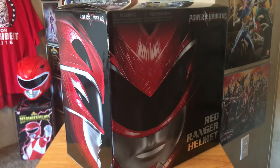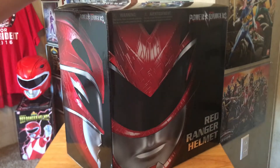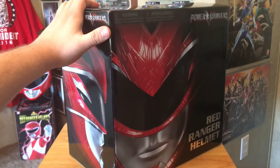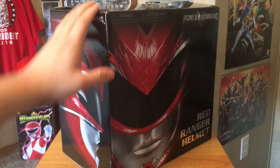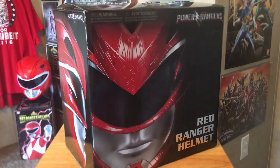Hey guys, radio collector 62492 here with another video. Today I'm going to be unboxing and reviewing the Legacy Power Rangers movie red ranger helmet. This isn't mine — it's my friend James's, so big thanks to James because he can't obtain this stuff in the UK, for having it sit here and trusting me to review it for you.